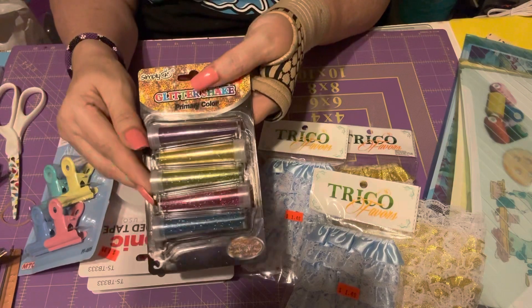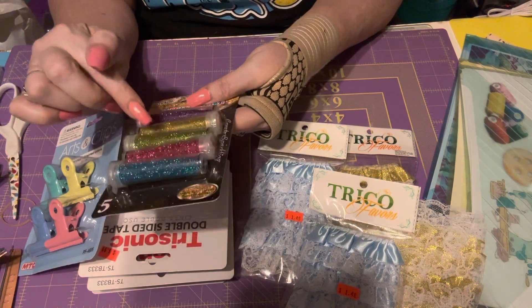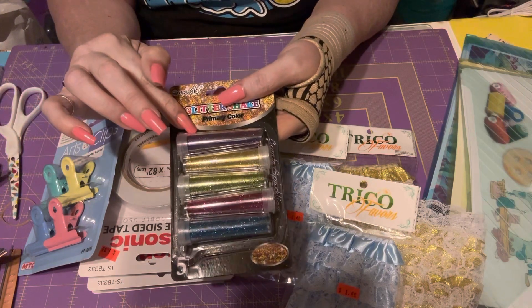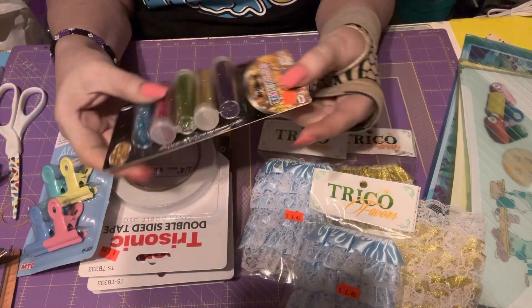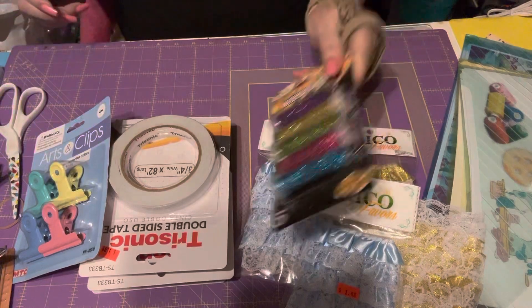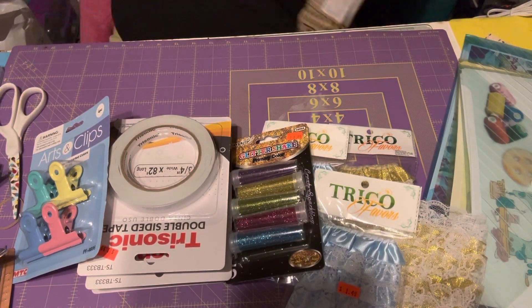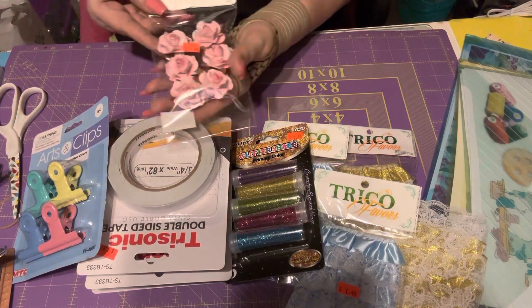I got some glitter — you get gold, green, fuchsia, turquoise, and purple — and these are $1.29 each. The ruffles are $1.49 and you get about a yard. I also got some paper flowers in pink because I was running low on colors.